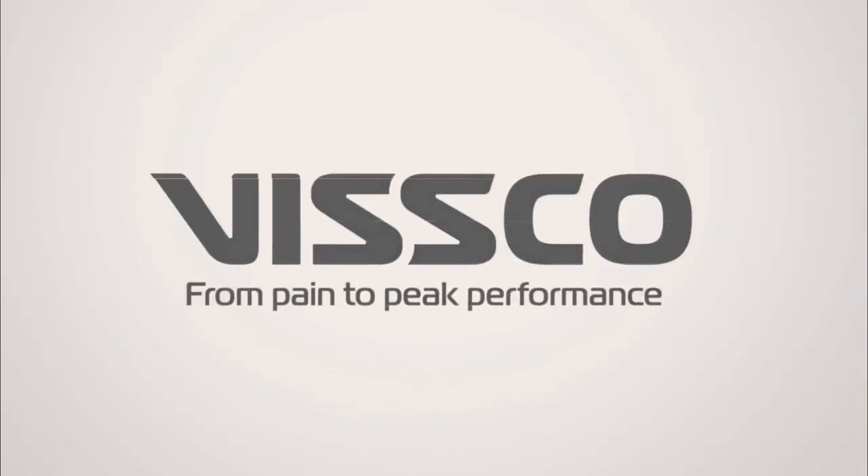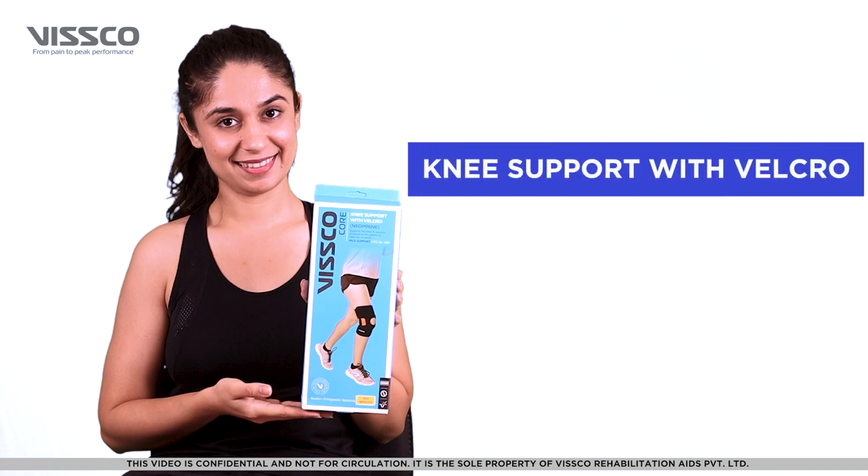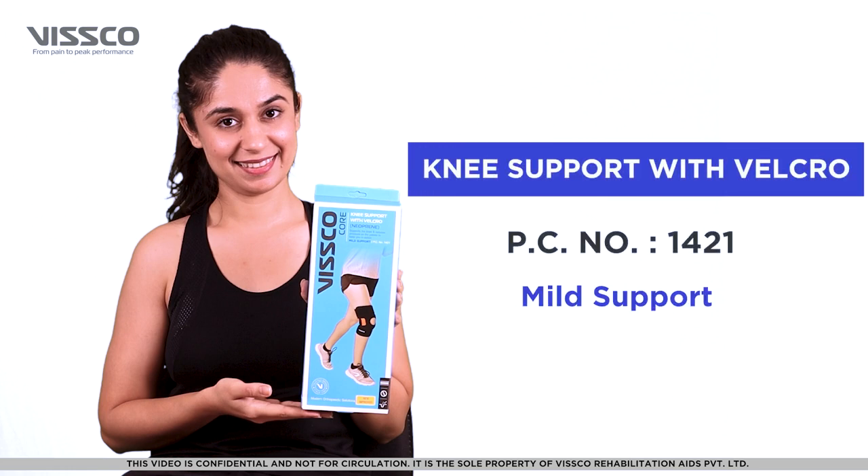Hi there! Greetings from VSCO! Let us now see how to wear the VSCO Neoprene Knee Support with Velcro, Product Code 1421.